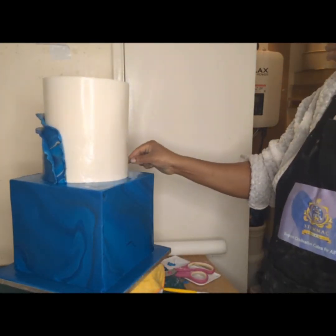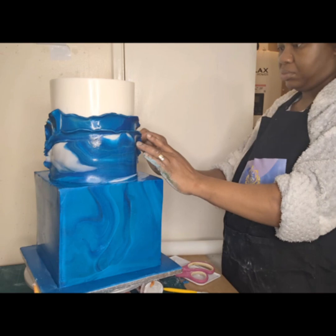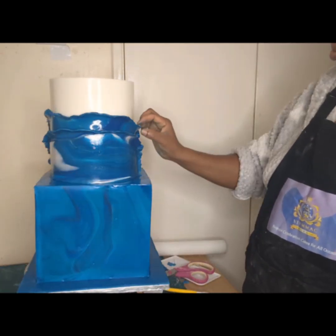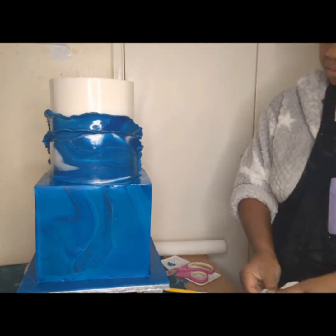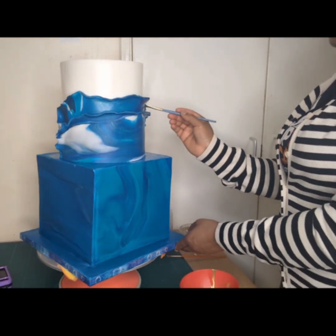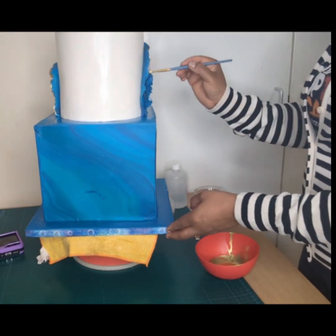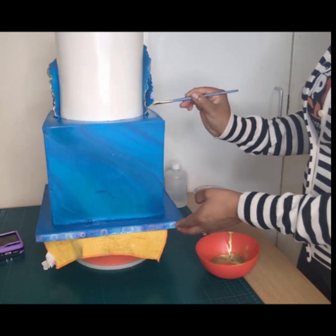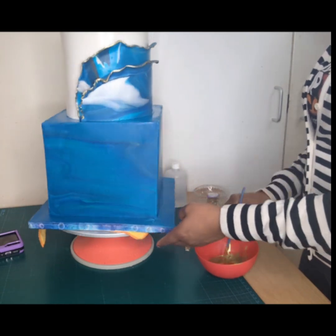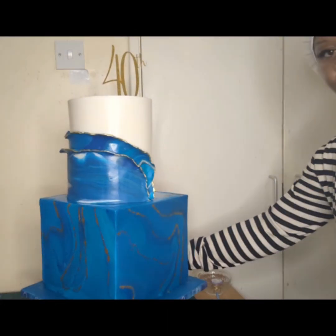I proceeded with steaming the cake again to ensure a smoother finish. The water will evaporate after a few minutes — it won't stay shiny — but what it does is get rid of the excess icing sugar, leaving the cake looking beautiful and lush after it dries out. The steamer also generates moisture on the surface which helps your other decorations, like the wraps, sit well as a form of adhesive.